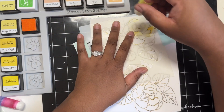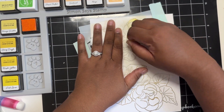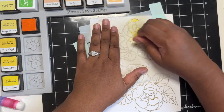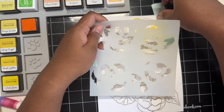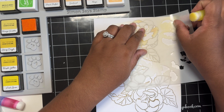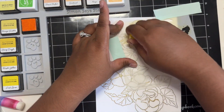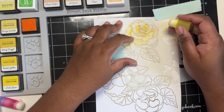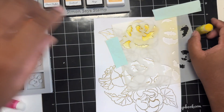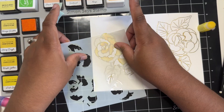Once I have those lined up, I just use some tape to hold those down. Now I'm going to grab the Mango Smoothie Crisp Dye Ink and start inking my flower. I did speed up the ink blending a bit, but I'm only using that Mango Smoothie Ink for this section. I'm just using the Mango Smoothie Ink for the entirety of this flower on stencil four. I am trying to create some variation of color by concentrating more of the ink towards the innermost part of each petal and kind of lightly blending out, so the edges of each petal are white or a very light yellow.